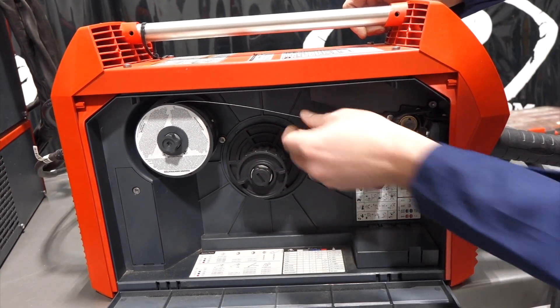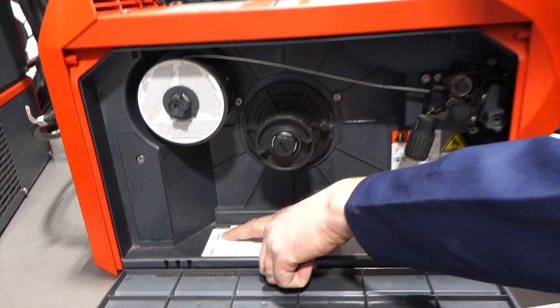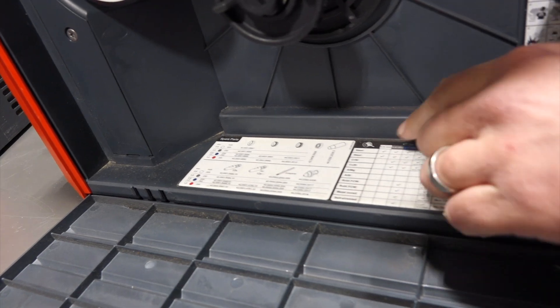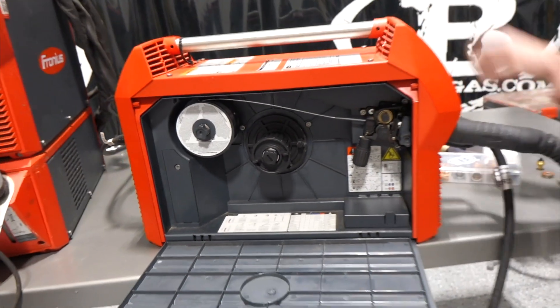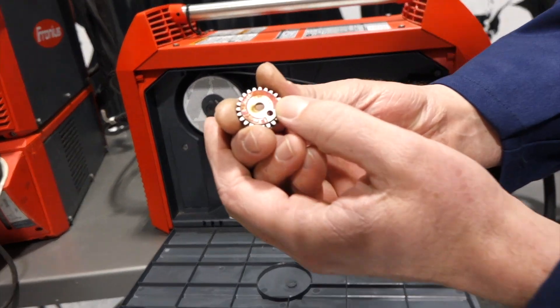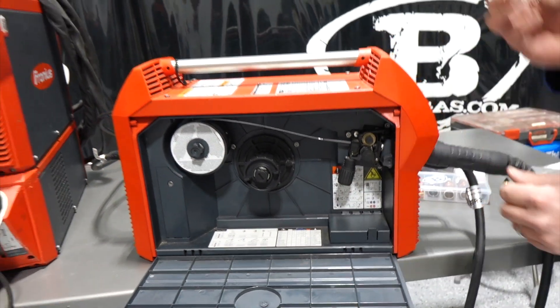We've got a drive roll system here with aluminum wire hooked up right now. We've got our color coded charts — white, gray, blue, and red — and they all correlate with tips and drive rolls. It's a color code system where each drive roll correlates with a wire size and diameter. This is a 045 drive roll setup.